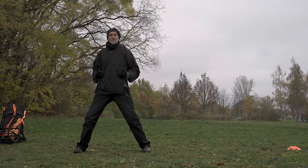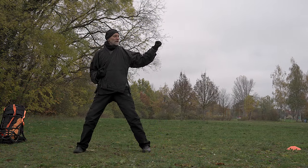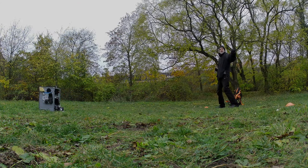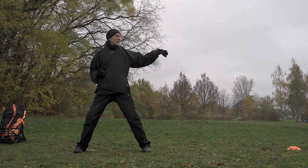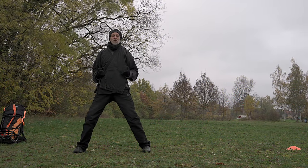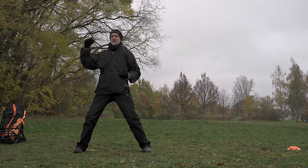And then to the left — loose shoulder, hanging elbow — and relax this open fist and open up your eyes, and then back to the middle. This opening up of your eyes is really good for your eye muscle and your sight.